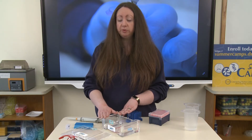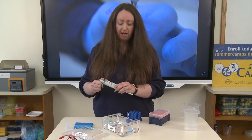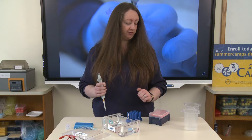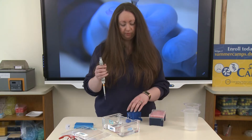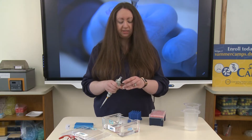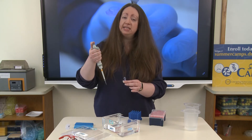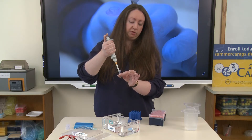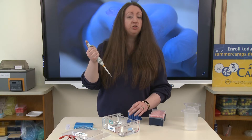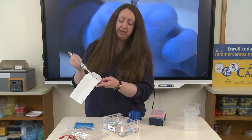So now our gel is set up and we're going to load our samples. I'm going to load 10 microliters of my loading dye here into my first well. Of course, as always, to make sure we don't cross-contaminate, we need to place a tip on our pipette. I'm going to draw up 10 microliters of the loading dye. Be very careful if you're using loading dye — it's not necessarily toxic, but it can stain.